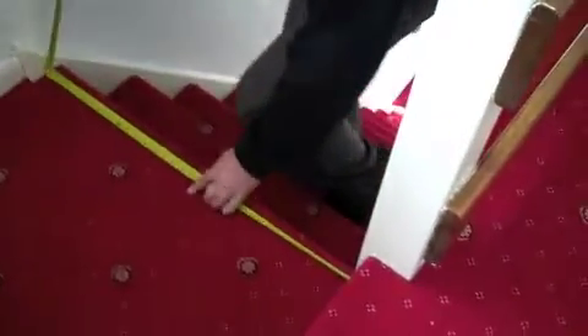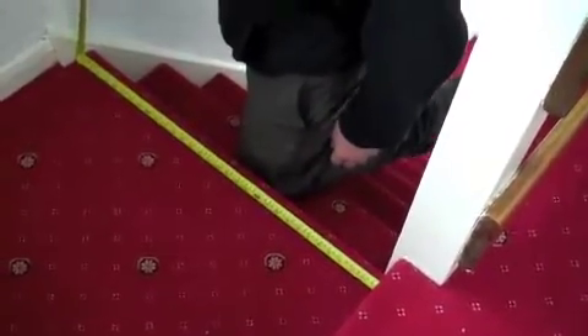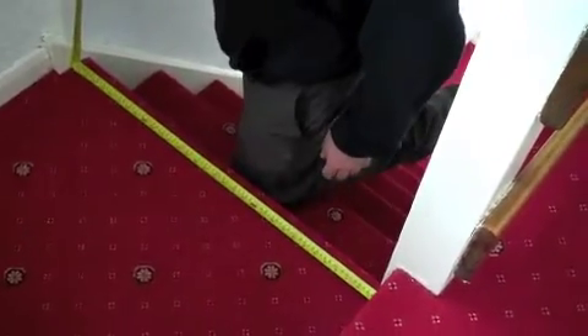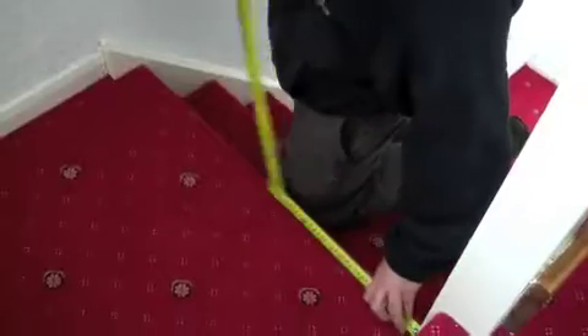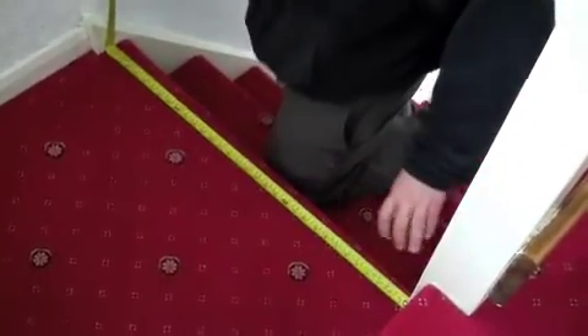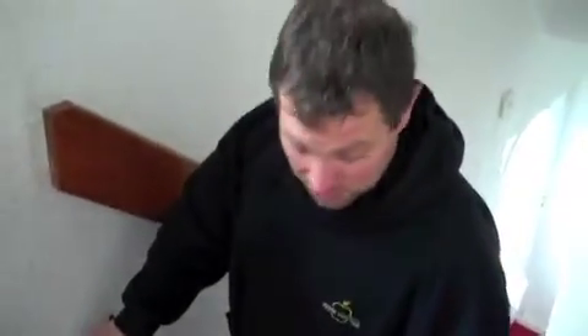Another quick measurement is from this newel post to the stringer — we want to get the width. And this is just over 32 inches or 830 millimeters. Again, do it twice, and write your measurements down each time so you know that you've got the right measurement. And that's the basic measurement — that's all we need.